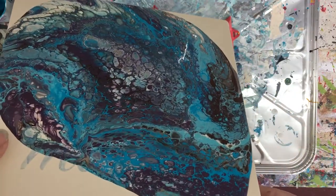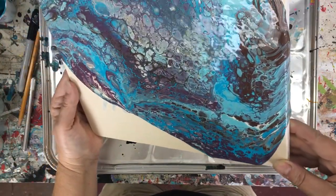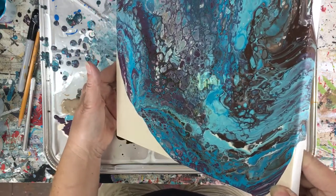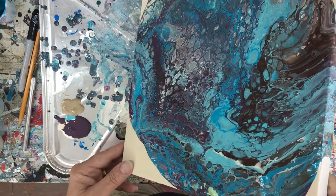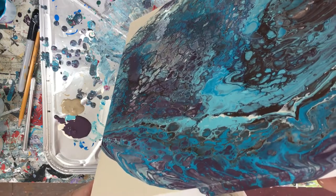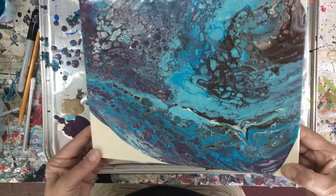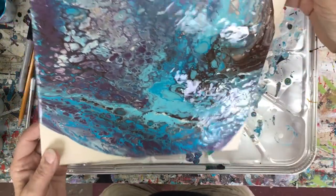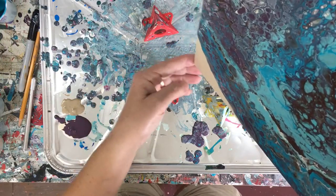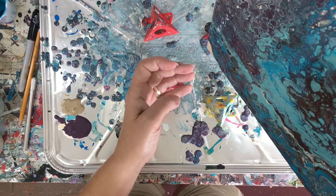Holy moly, this looks awesome. The gold didn't come out as strong as I thought it would, but I do have the deep colors I was looking for — that's kind of cool. Starting with the purple on the bottom — see how the purple is quite showy here. I'm just going to try and push this this way. Oh my gosh, awesome.